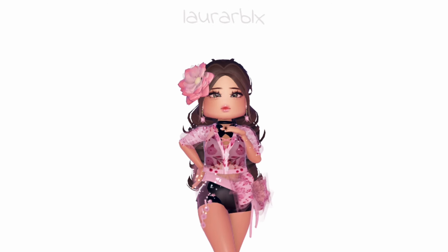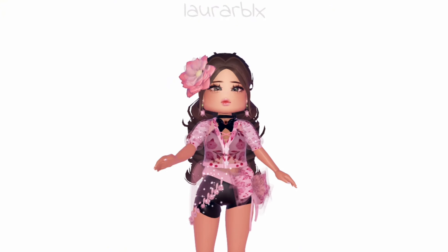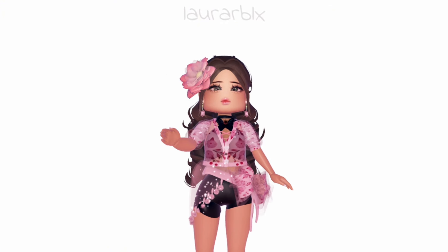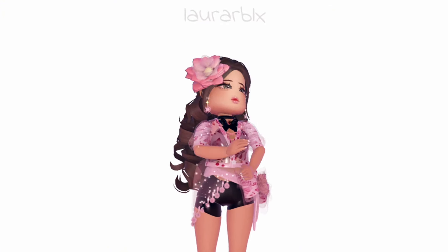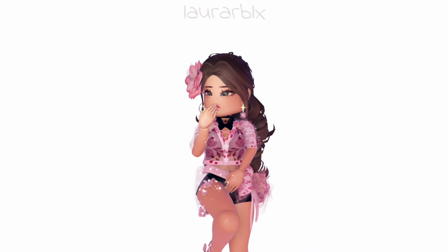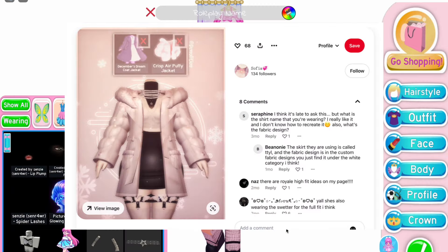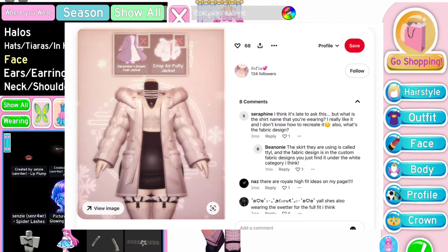This is such a summer vibe — too bad summer's already over. Hawaii-looking fit, lol! Personally I think this outfit hack is really useful, and I only realized now that there is a raincoat toggle for the Starlight Cardigan.